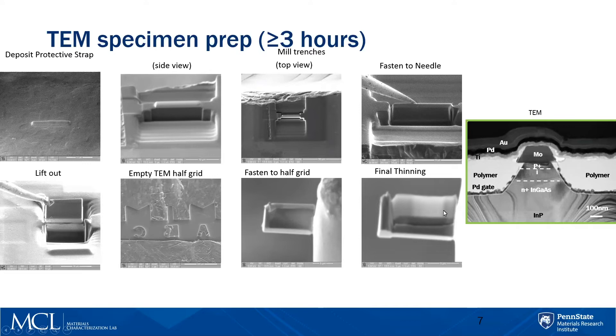For a typical sample, it takes about three hours to do this. Then we can put it in the TEM and observe the internal structure. This is a field effect transistor where you're able to see all the different layers — done by lithography, with many steps. If you don't do TEM, you will not be able to see it.